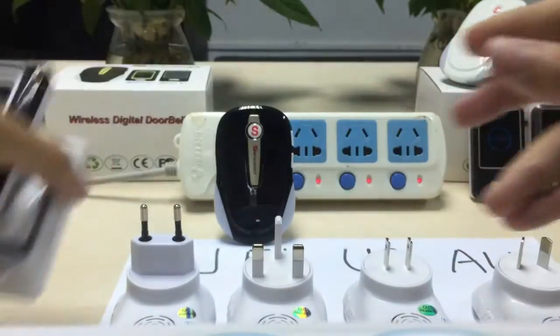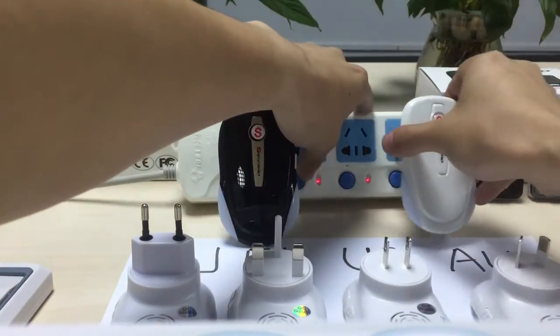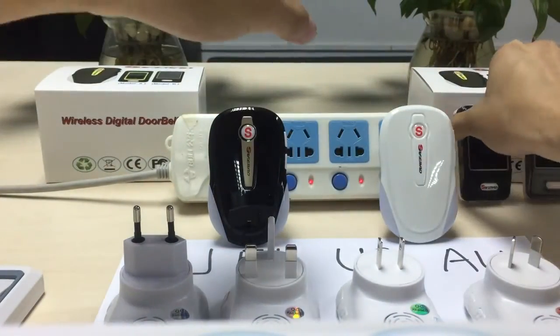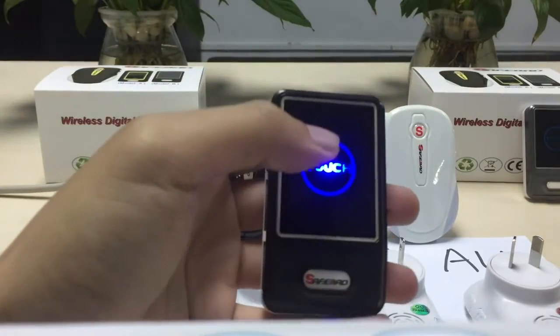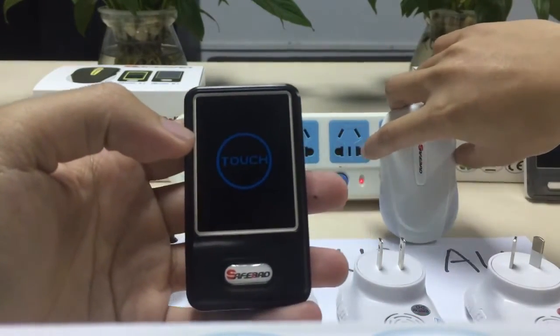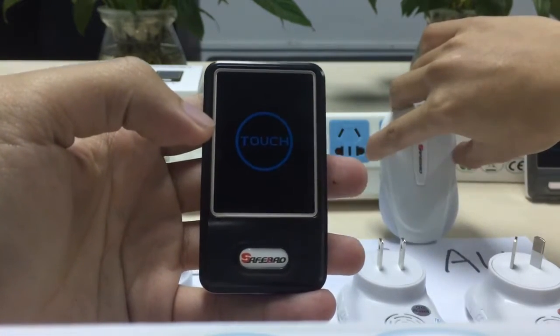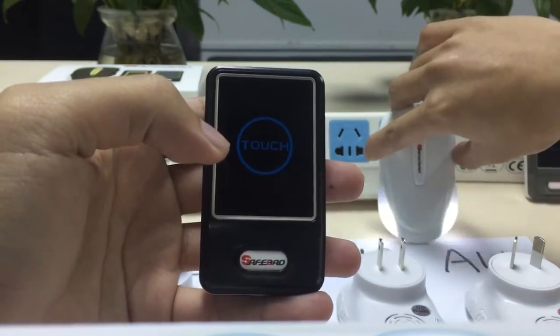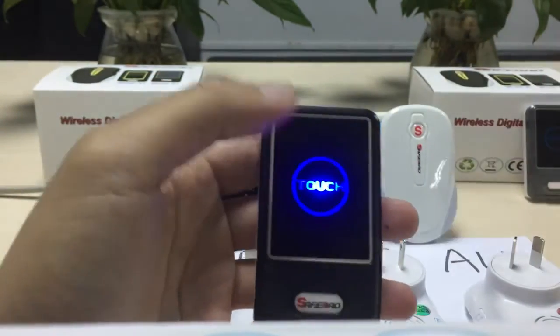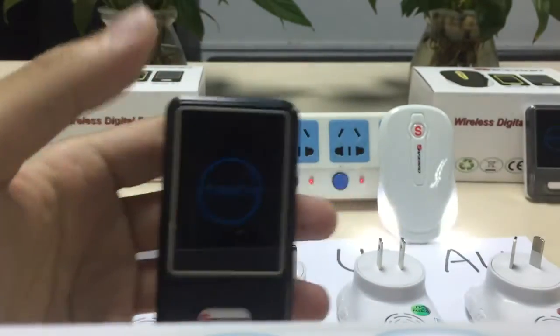Now I will show you how to learn information. Press the mute button for around 5 seconds. Finish.